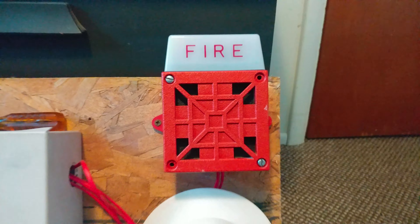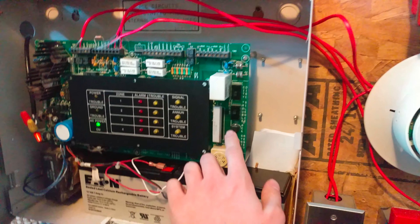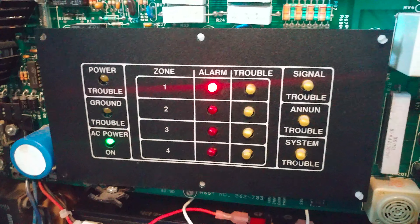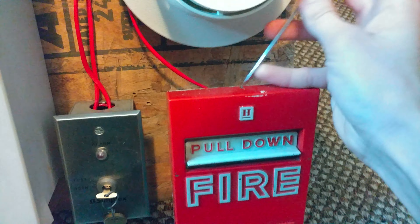If you suffer from epilepsy or are sensitive to flashing strobe lights, please do not watch this video. And please do not pull fire alarms in public buildings or tamper with life safety equipment. I am not responsible for your actions if you choose to do so. All right, let's go ahead and pull the fire alarm.